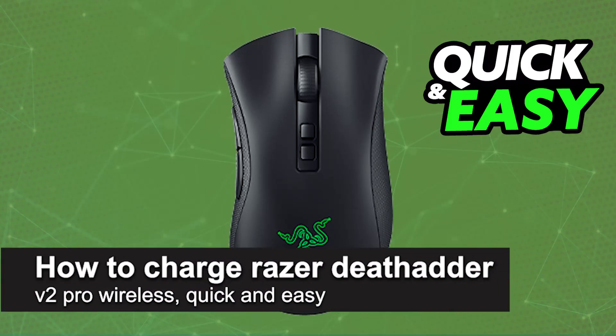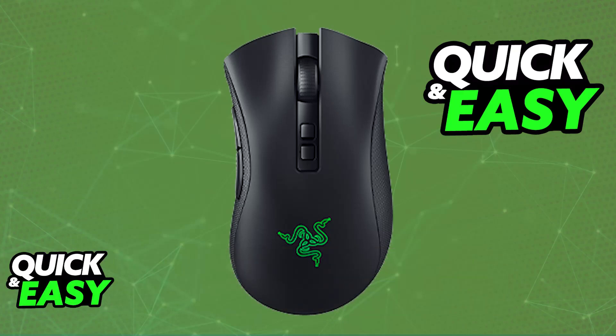In this video, I'm going to teach you how to charge the Razer DeathAdder V2 Pro Wireless. It's a very easy process, so make sure to follow along.